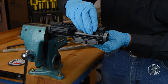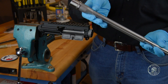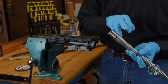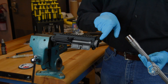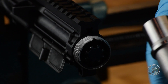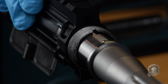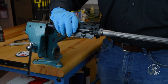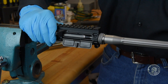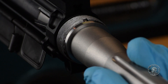Once you have the anti-seize on the threads of the upper receiver, now we can take the barrel and insert it into the upper. Make sure this pin aligns with the notch in the upper receiver, and then very carefully insert the barrel into the upper. You'll probably get a little bit of resistance once the pin reaches that notch — press firmly and make sure that the barrel is seated.